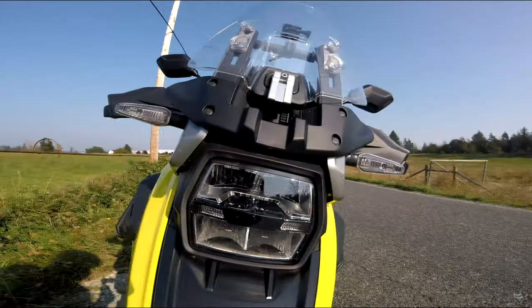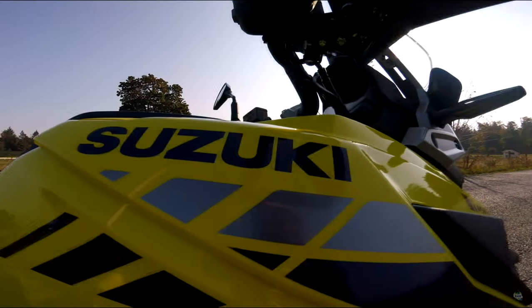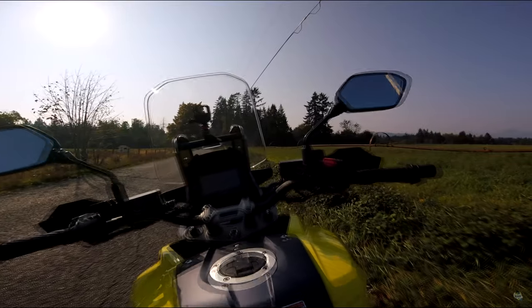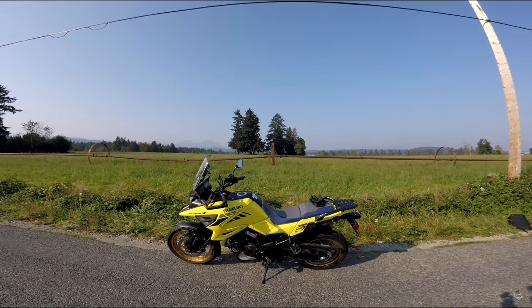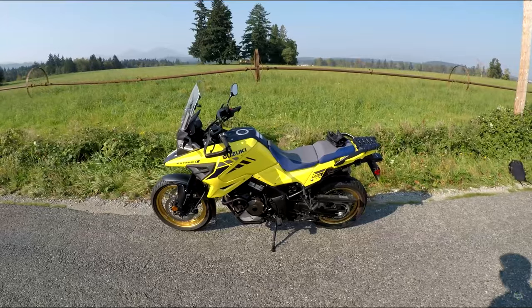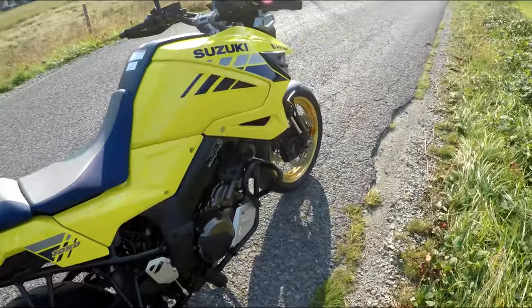And now, on to the Suzuki 1050 XA. Welcome to my review of the Suzuki V-Strom 1050 — this is the yellow and blue example. The XA: what does it have over the ordinary A version? It has laced or spoked wheels, a center stand as standard, cruise control, an upgraded electronics package, and crash bars.